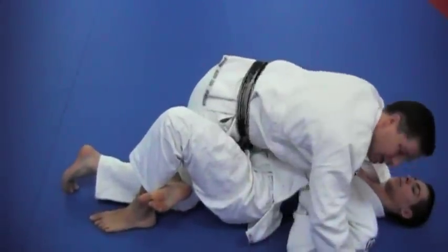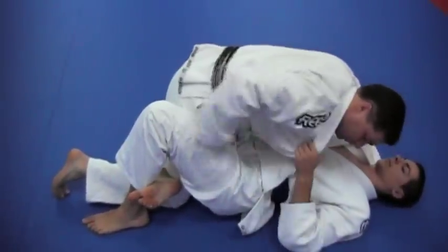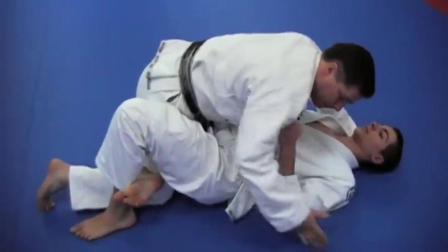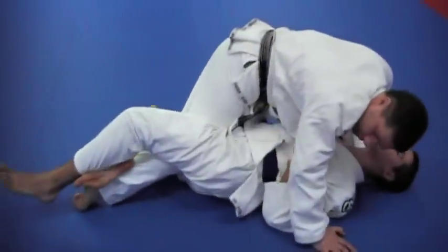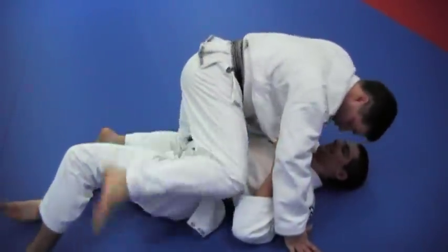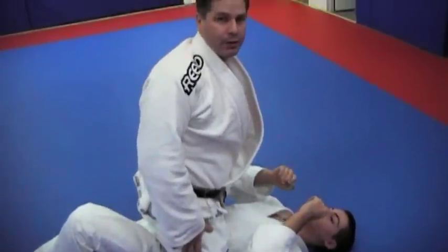That's going to encourage your partner to let go. And also what it does, it creates space, and that's very important. You want to create space between you and your opponent. So that's how you're going to free your leg. I push down on the leg, I do thrusting motions — not very comfortable. Boom. Over. And the full mount.